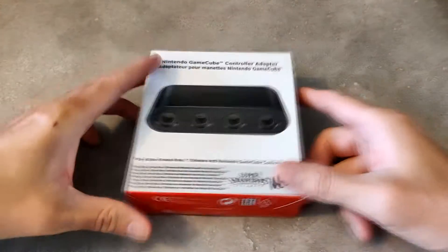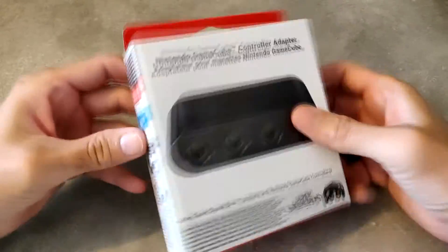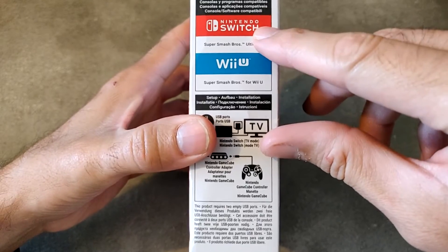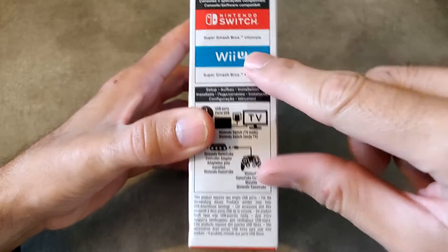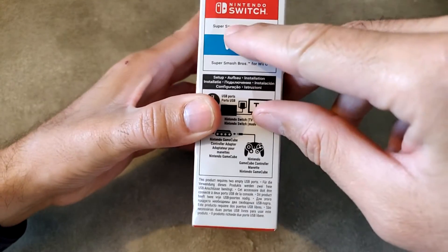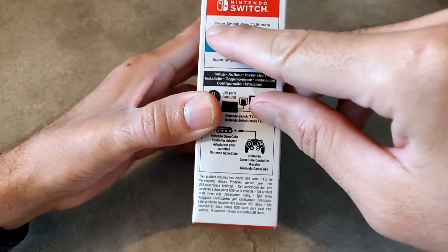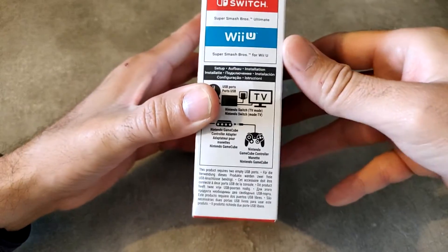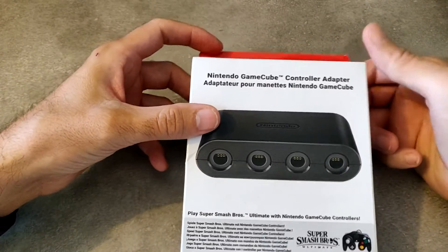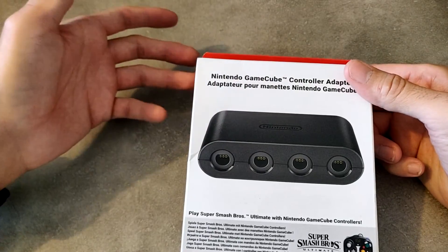On va passer au déballage et à la présentation du produit. On fait le tour du propriétaire. On voit qu'ici c'est bien marqué comme quoi c'est compatible avec Nintendo Switch et la Wii U, et qu'à la base ça a été fait pour le Super Smash Bros Ultimate sur Nintendo Switch, et pour la Wii U.